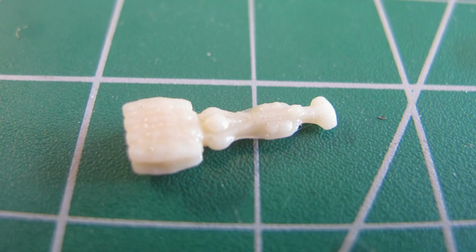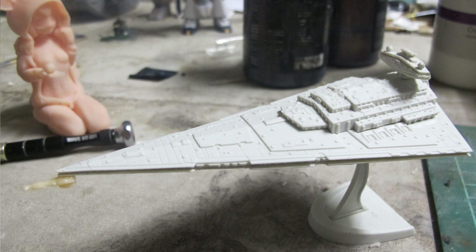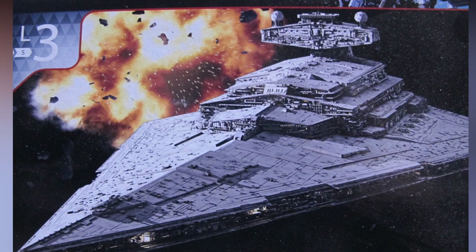To make it a bit spicy, I ran off some blockade runners via my resin 3D printer at the same scale — a free model — and super-glued them to the front to depict the opening scene of A New Hope.